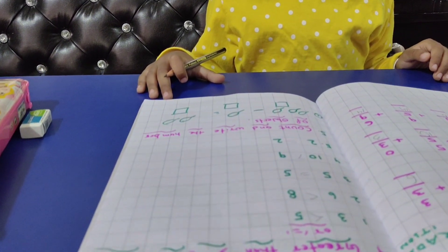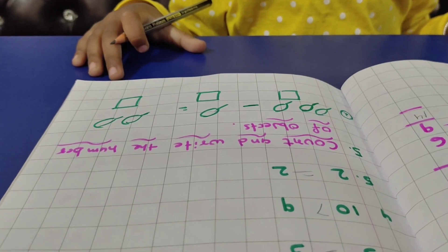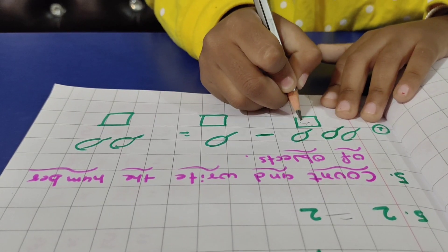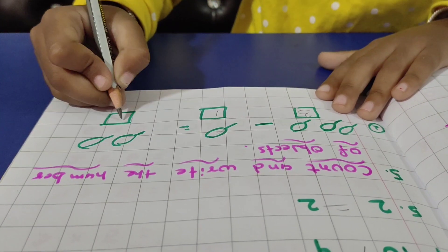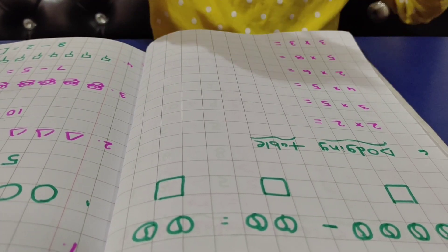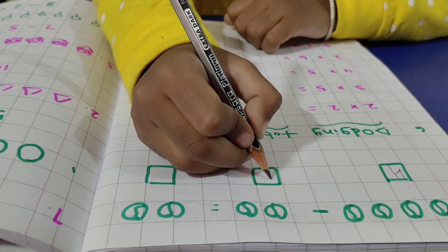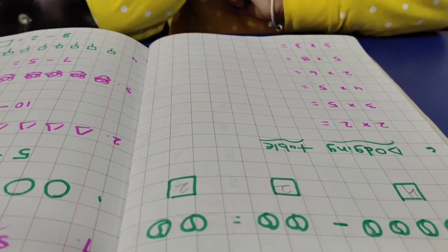Fifth question is count and write the number of objects. The picture is shown in front of the box; you should write the number in front of the box. Write down. One, two and three. Three lollipops. One lollipop. One and two. Two lollipops. Very good. One, two, three and four. Four balls. One and two. Two balls. One and two. Two balls. Very good.